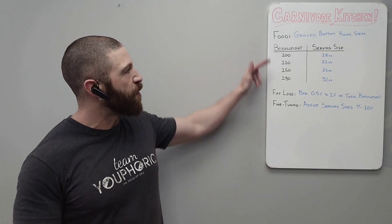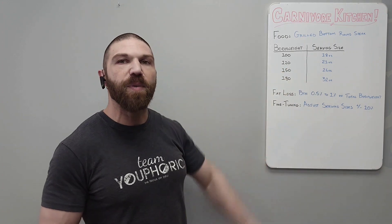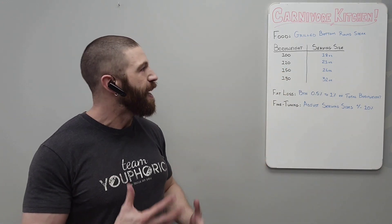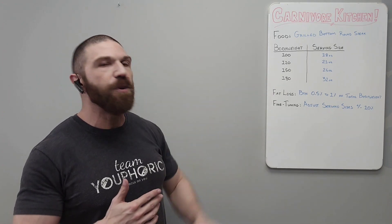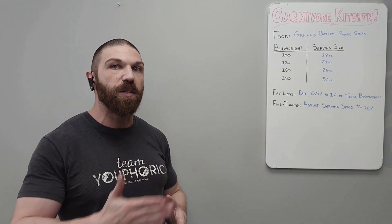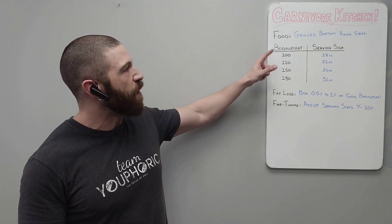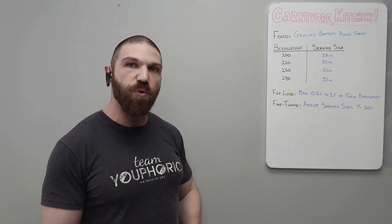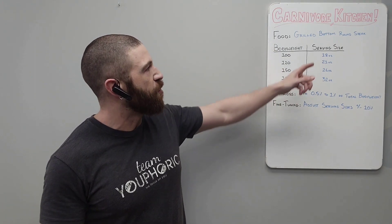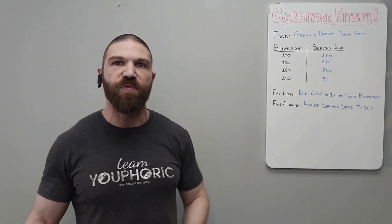If your weight falls somewhere in between the values represented, you would just pick a serving size somewhere in between the two values you fall between. And if you fall above the weight limits represented, you would just multiply the values. So let's say you are a 200 pound individual — you would take the 100 pound individual's serving sizes and multiply it by two, so you should be consuming roughly 36 ounces of grilled bottom round steak in order to lose fat.